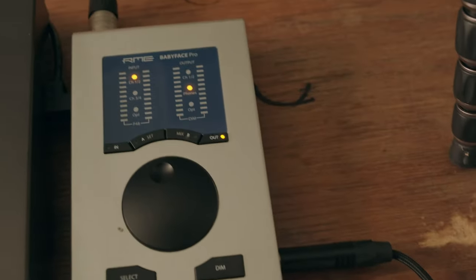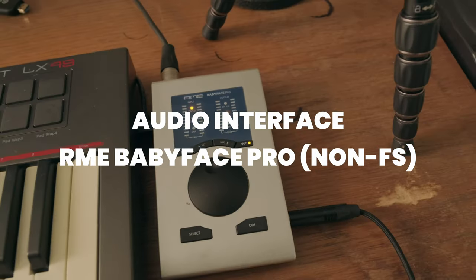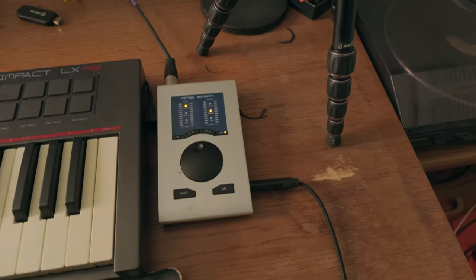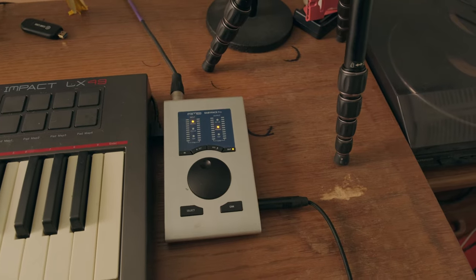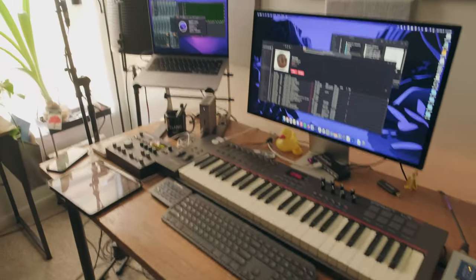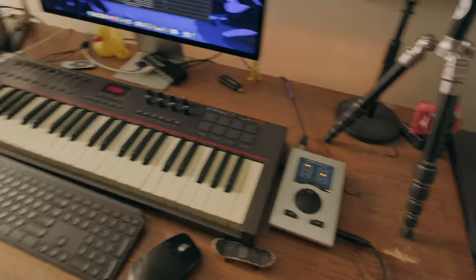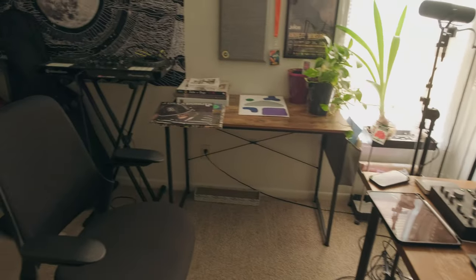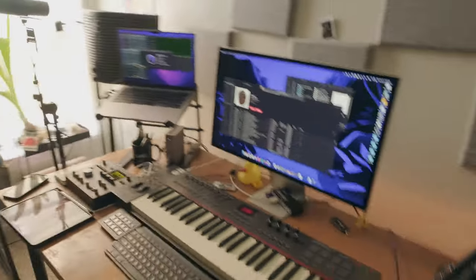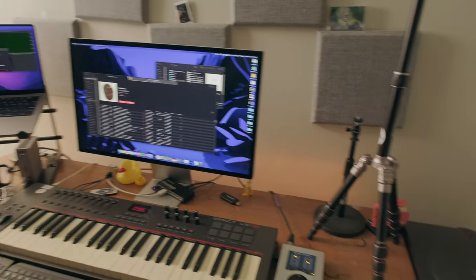And the audio interface: RME Babyface Pro. The model right before the new FS one came out. Perfect for my needs — I can expand it when I get some more outboard gear. But yeah, that's basically the desk. I didn't clean this place, by the way — this is how it looks. As you can see, there are no monitors nearby because I don't use them. I produce everything in headphones.